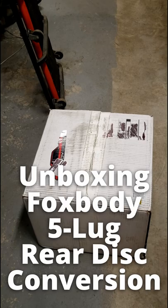All right, so I got something here I want to unbox real quick. It's a set of brakes — box body brakes.